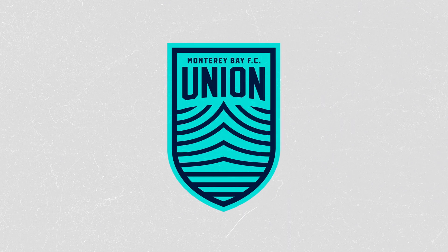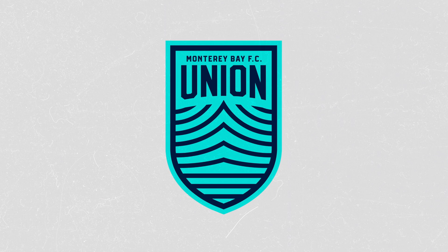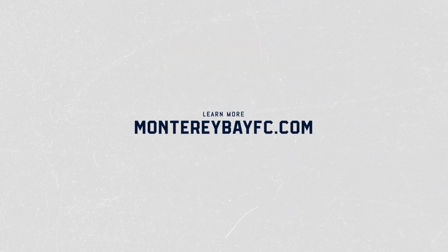This is the crest for the greatest union of land and sea, and we are Monterey Bay Football Club.